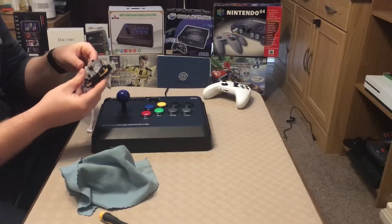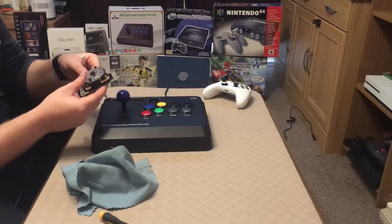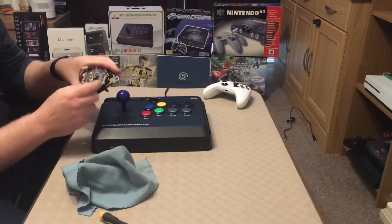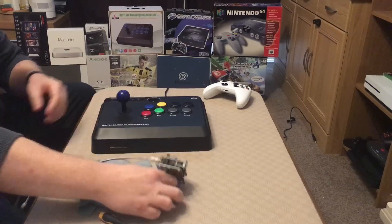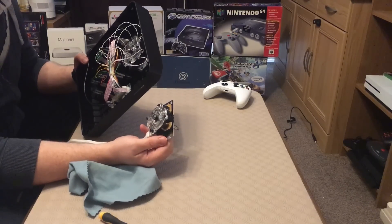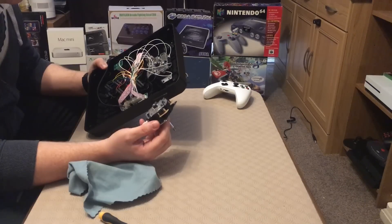I guess you could argue it doesn't matter which way round as long as I get it the same way on the other side — whichever way that should be, but that's another question I don't have an answer to. The gate looks like the same gate, so a rounded square, which is exactly the same as the gate that's in here. In fact, it doesn't look too different at all. I'm starting to think — is it worth swapping it out after all?